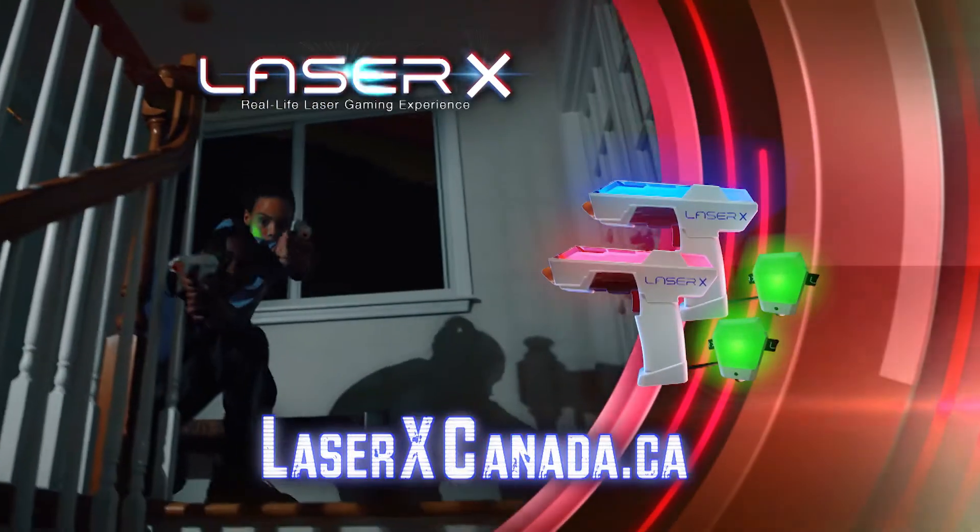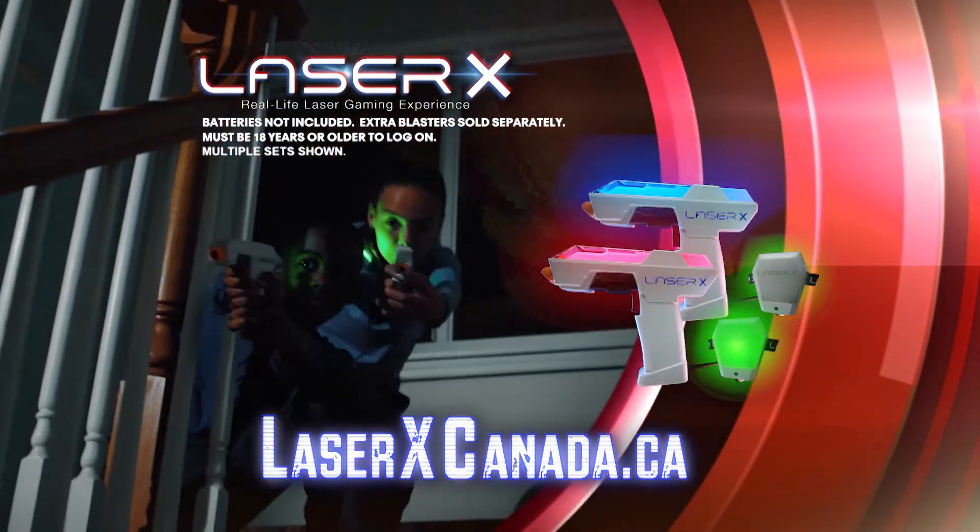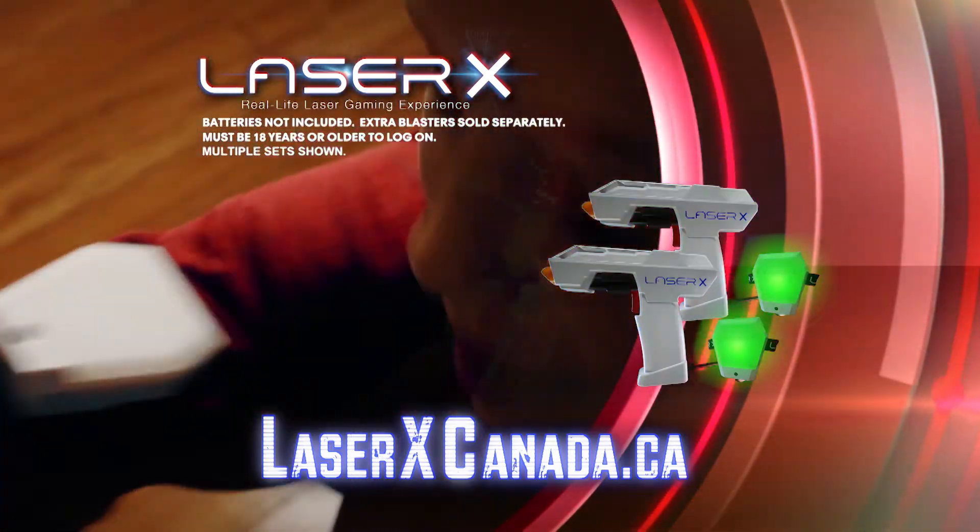You can log on to find out more about the Laser X Micro Doubleset. Batteries not included. Extra blasters sold separately. Must be 18 years or older to log on.